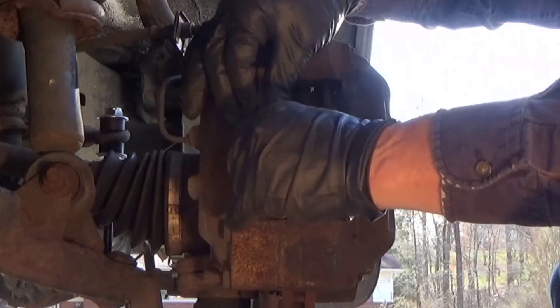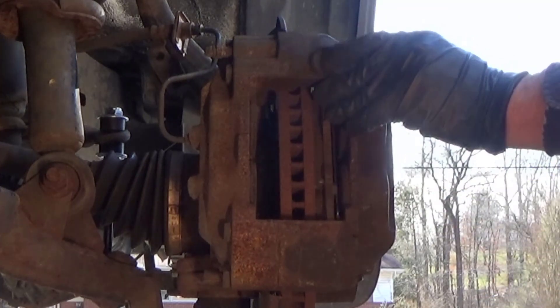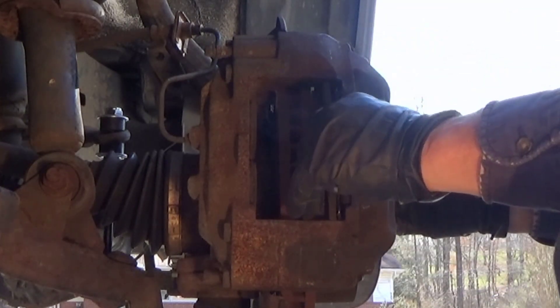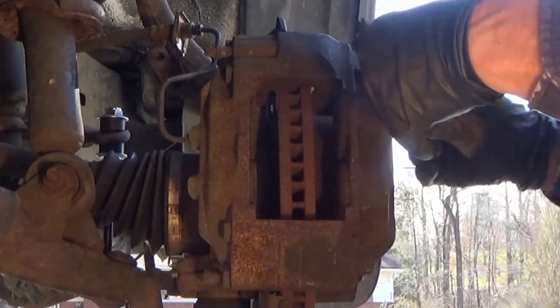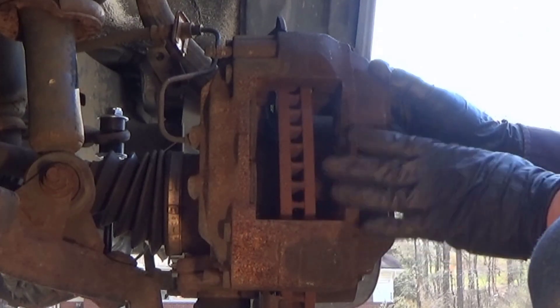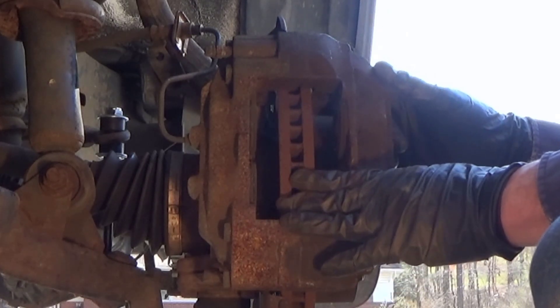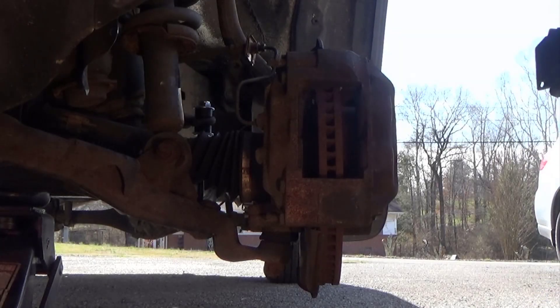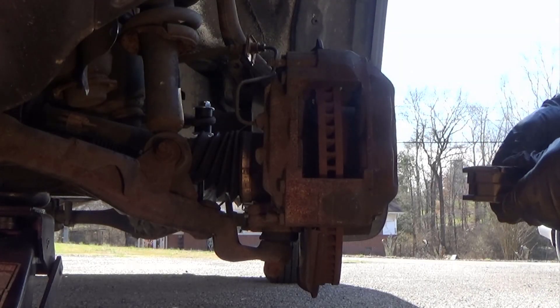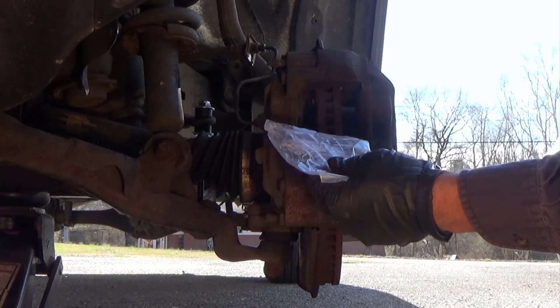Now you can just slip your pads out. If you're just going to be doing pads, all you have to do is put the pads back in and reverse it. But you want to clean your pins up, and it's best to get new hardware clips and stuff. I'll put the links down in the description for all this. I got Bosch pads — it's a nice set because it comes with all the hardware clips.